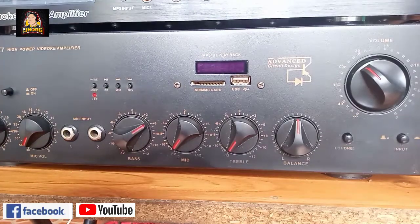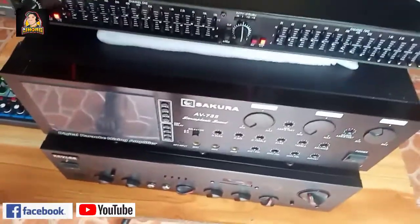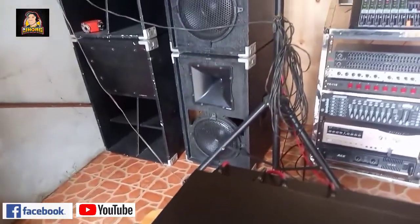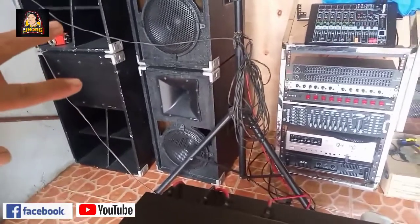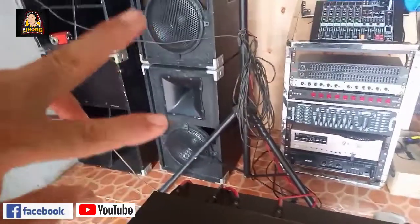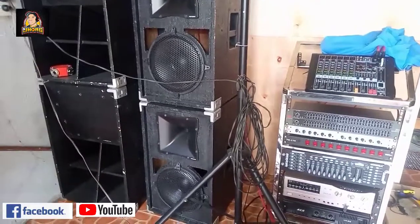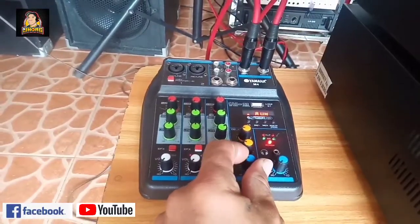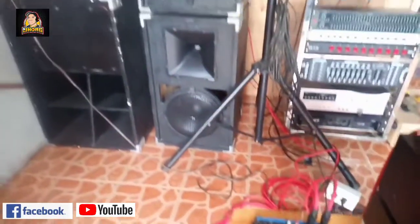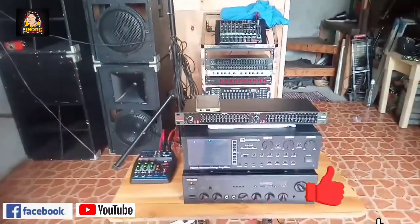Sound check po natin. Meron tayong chord na low bat ang ating pang-record. Ang gamitin po natin: dalawang MCB box - 700 watts GX157, saka dalawang D2C na 600 watts Atomic, siyempre dalawang tweeter na 300 watts. Sound check na po. D2C na 500 watts, D3C na 500 watts. Okay, alright, bye!